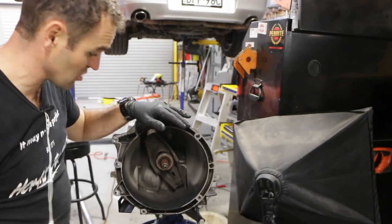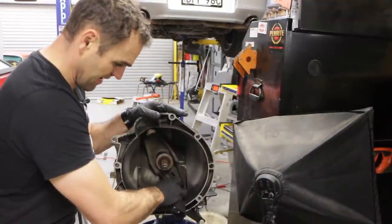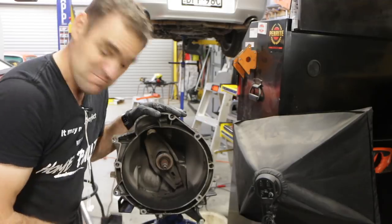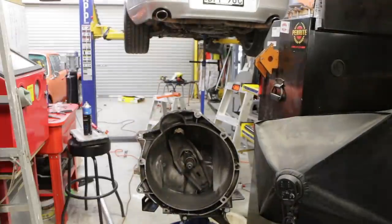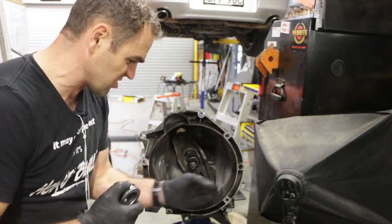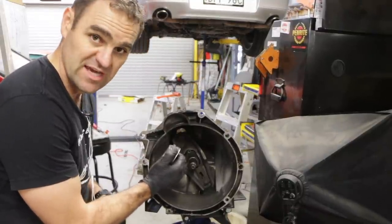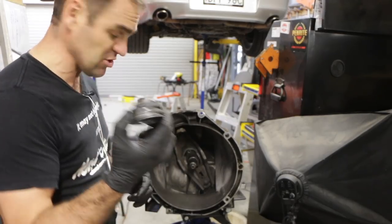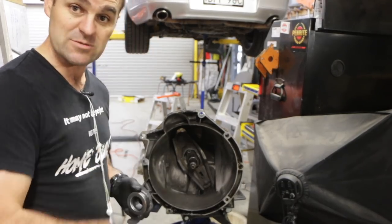Now it's time to clean up the gearbox and replace the thrust bearing. You need to be careful of the clutch dust — it is carcinogenic — but thankfully this is covered in oil so it's not flying around. I've unclipped the old thrust bearing, given it a quick clean-up, and put a little bit of grease on the center tube and on the spline of the gearbox. You don't want much — just a very thin coating. I've done a thin smear on the inside of the new thrust bearing and it just slides in and clips into place.